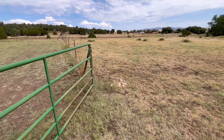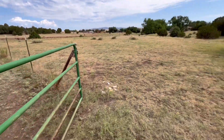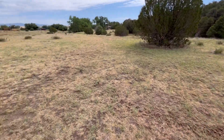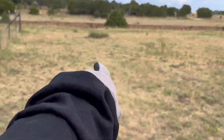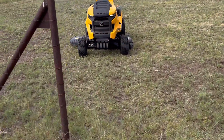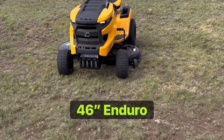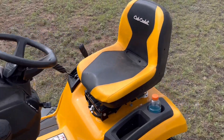Let me show you this side. Open the gate — look at all the weeds around here. So basically there's some tall ones here. You can see what it looks like now. Pretty cool — 46-inch Enduro Series. Awesome Cub Cadet.